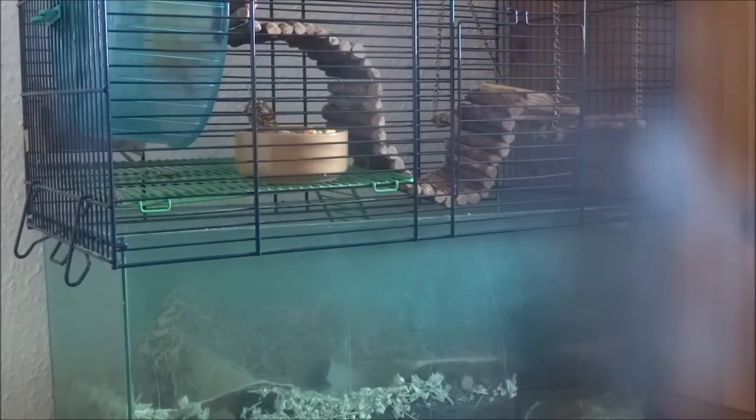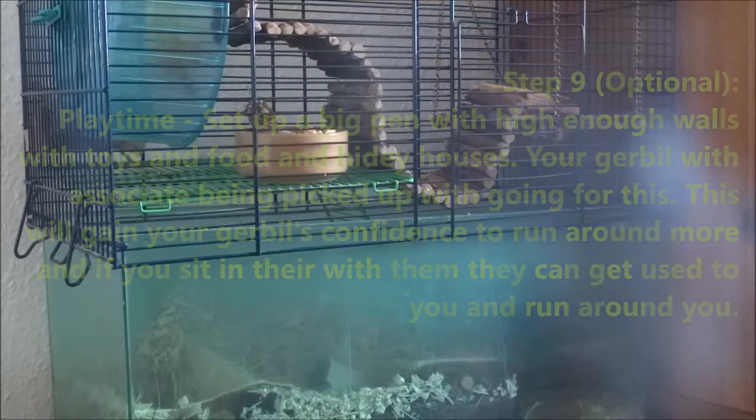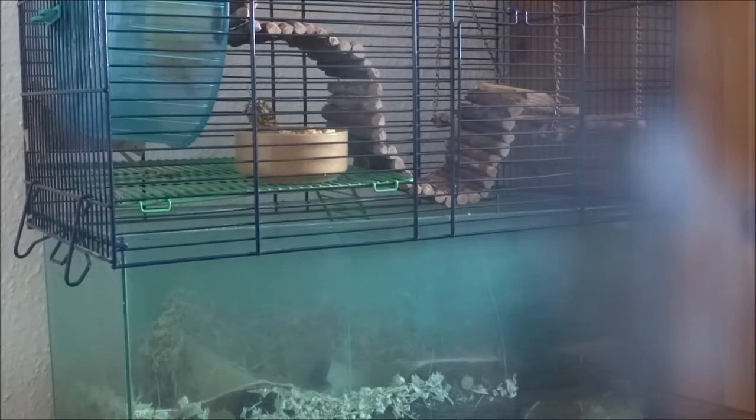Playtime in a pen with lots of toys is a great way to help tame your gerbil. Make the walls high enough so they can't jump out and hurt themselves, but make sure they have plenty of space to stretch their legs and run around. Sitting in there with them and letting them climb over you will make them more confident. Don't go up to them — just let them come to you. You could do this once a week or once every other week, however often you want.